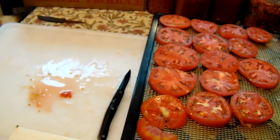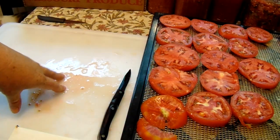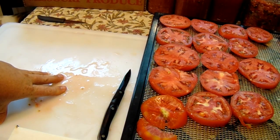Anyway, that's how I do my tomatoes — how I dehydrate them. You guys have a good day, take care, bye!